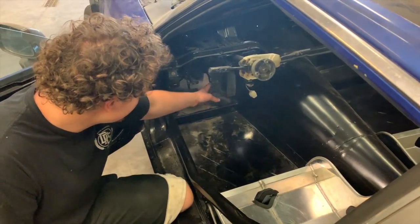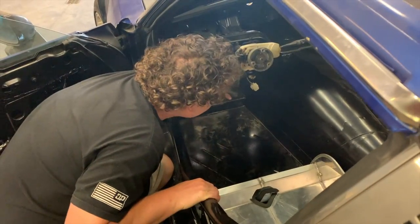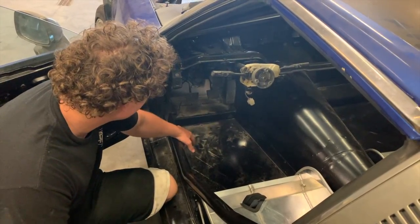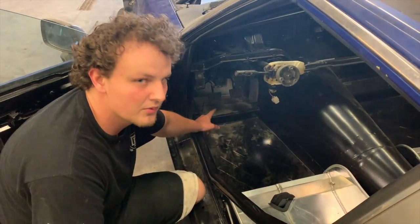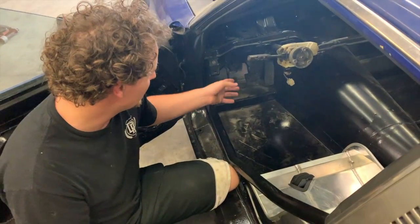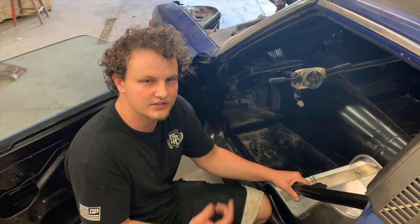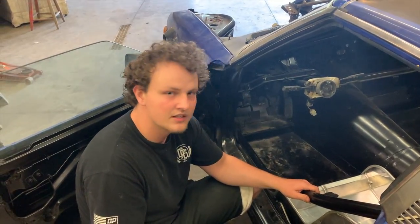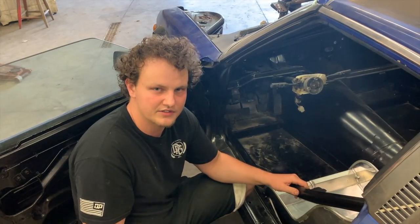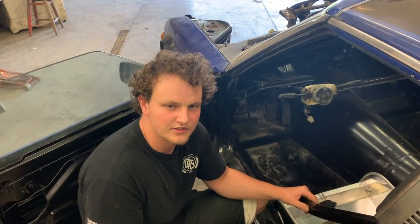I got the pedal mounted in the car — it clears the trans tunnel, has full travel, and it's lined up with the other pedals pretty well. The next step is going to be wiring it up with the Holley Terminator X, which has the drive-by-wire, so we'll figure that out when we get the motor back in and start the wiring. That's going to be it for mounting the drive-by-wire pedal to the 280ZX — hopefully you guys enjoyed this video, hit that like button, and if you're doing a 280ZX build with the LS, I hope this helped. Peace.